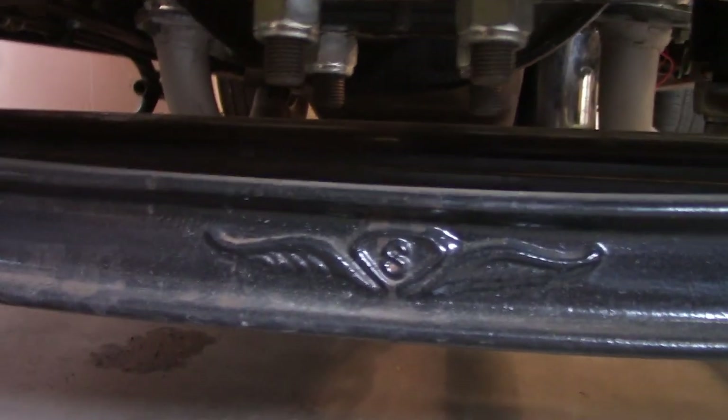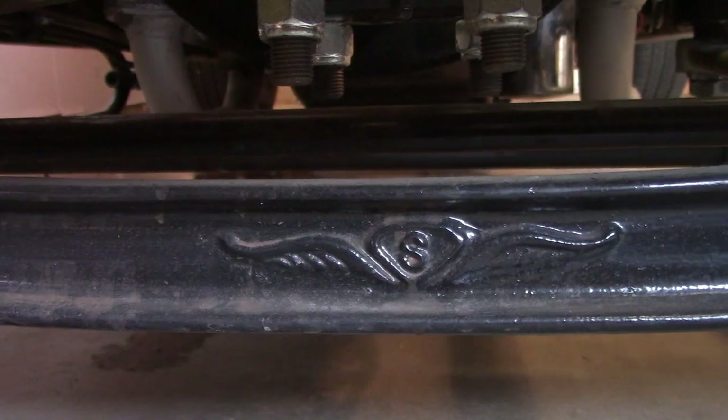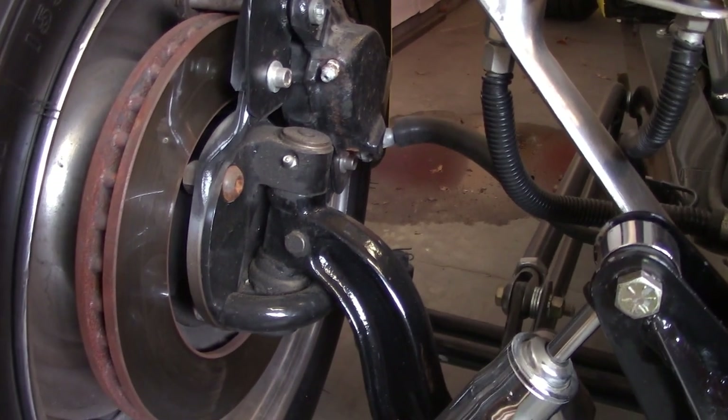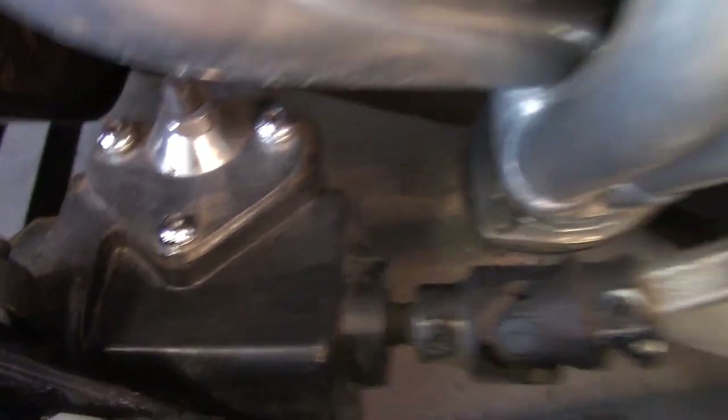It's got a Super Bell axle with a four-and-a-half-inch drop and Chevy disc brakes — those economy kits. It's got some chrome shocks and a few chrome goodies: alternator, valve covers, air cleaner. It's got an old-school Vega steering box for standard steering.